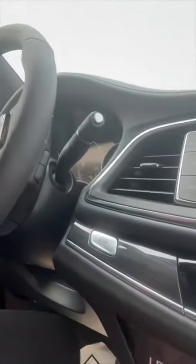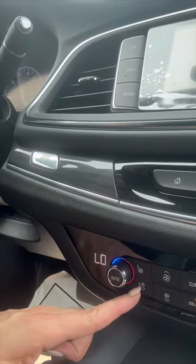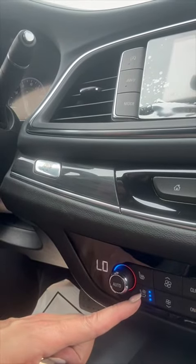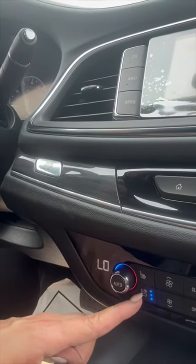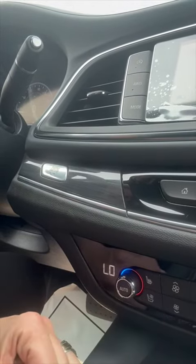So inside this Buick, let me turn you guys around here. There you go. There's a little button right here, and what it does is when you push it, you have three levels of cooling opportunity: high, medium, and low. And then of course you can shut it off.